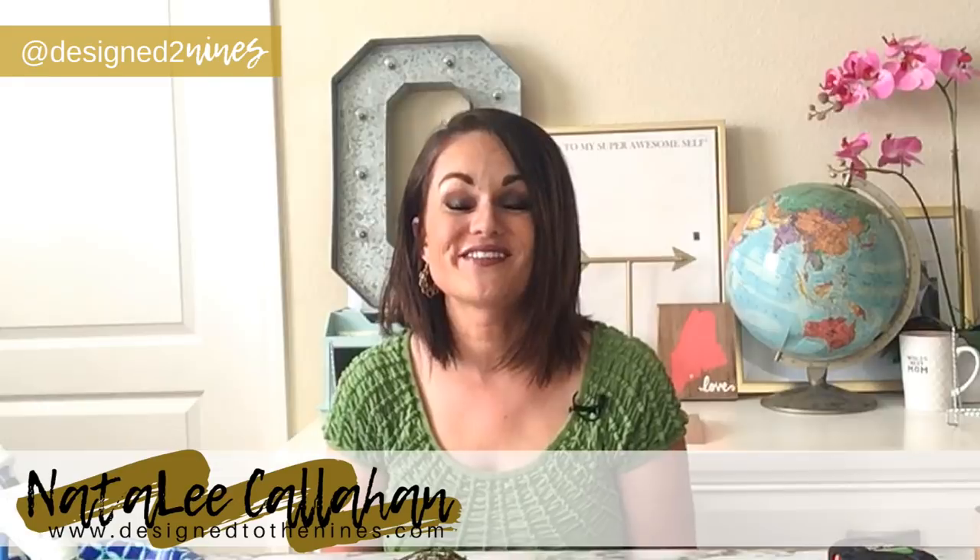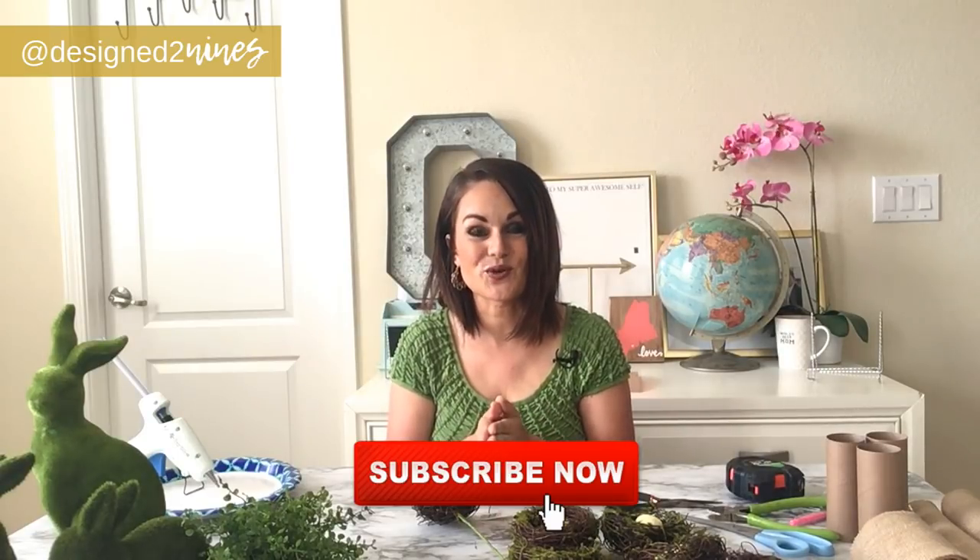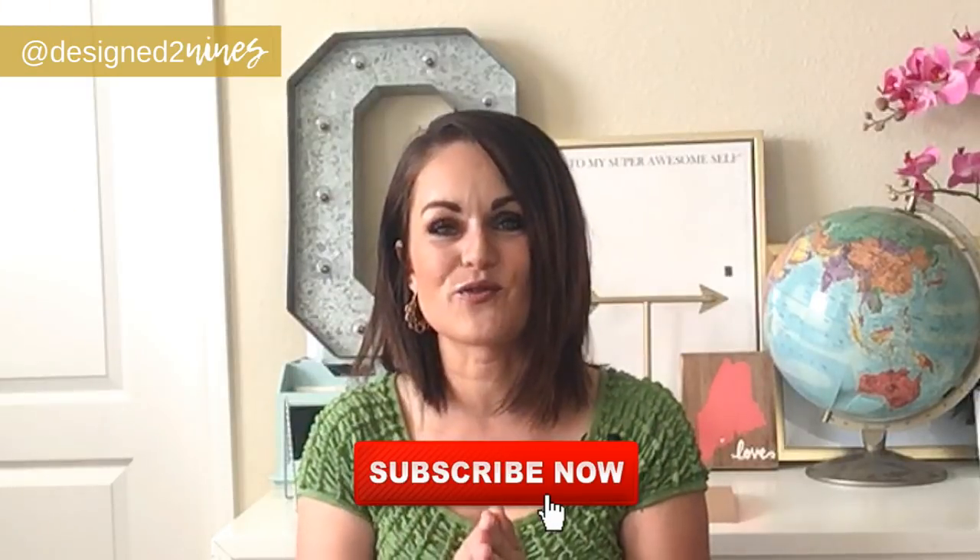Hi, I'm Natalie with Design to the Nines, where if it has to do with the home, you're going to find it here — from DIY to interior design to all things home related. If this is your first time stopping by, I'd love it if you'd consider subscribing to my channel because I post weekly tutorials.